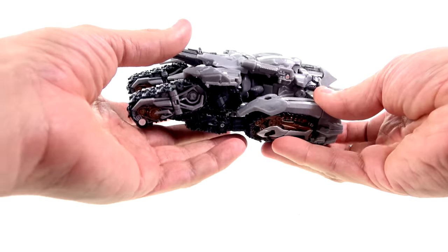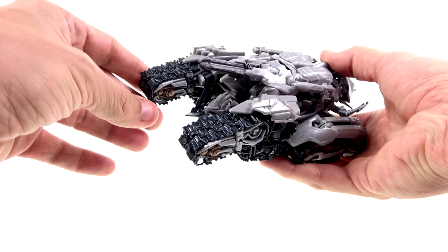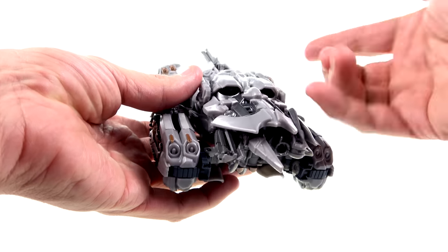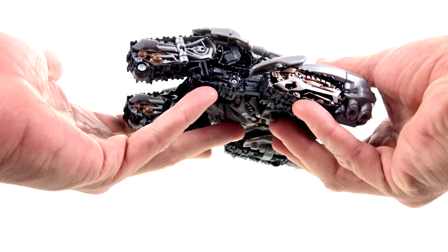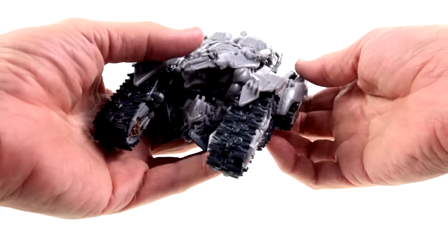He still maintains his ability to fly, as we saw him fly off to the moon — or just beyond the moon — in his rendezvous with Starscream and the Fallen. You can see that he does have thrusters, so he can still kind of fly. But this is his tank mode and it actually looks really cool — very accurate.